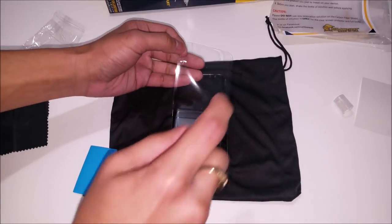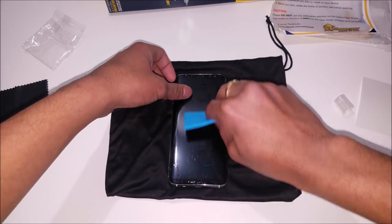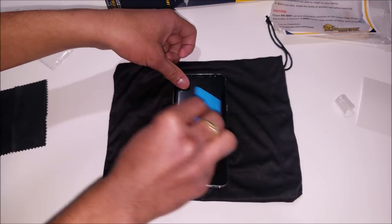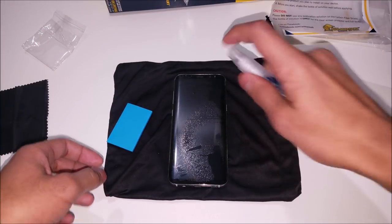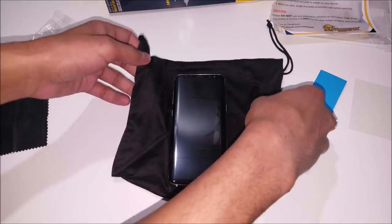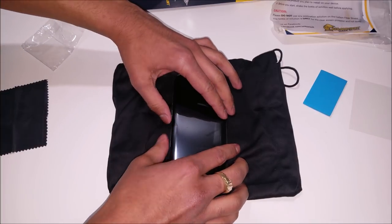You may need to lift up the screen protector, and when you do you're gonna have to spray more solution on it. You want to make sure and get as much liquid out as possible so that it dries faster. You're gonna want to spray more solution on the screen to make sure and get that perfect installation going. Go ahead and dry this screen protector and your foam once in a while to make sure and get that excessive liquid off.